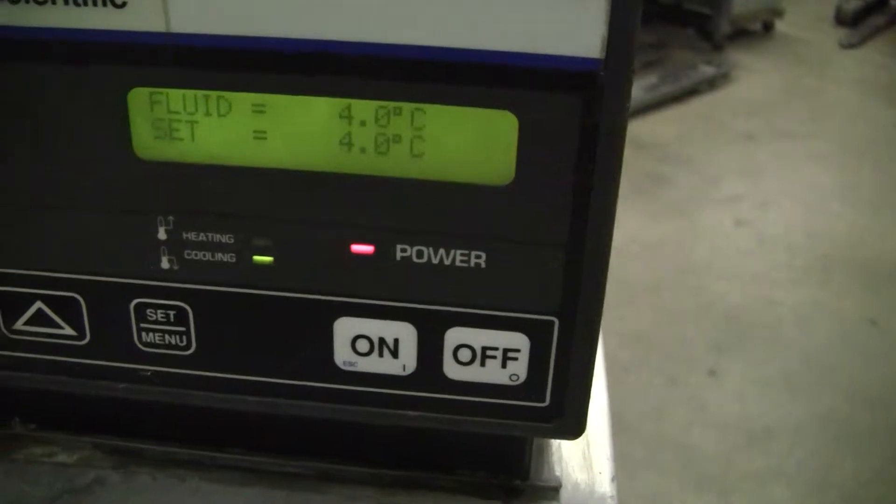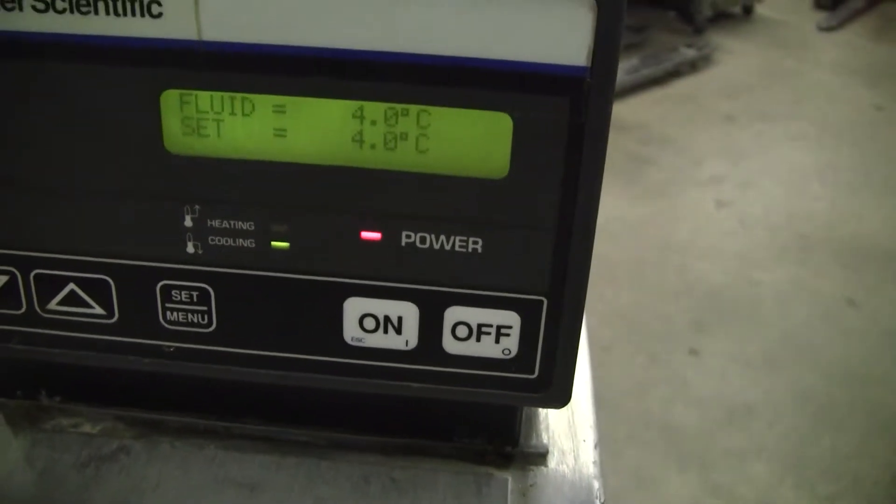We currently have it set at 4 degrees C. It's been holding for about 20 minutes or so. You can see it toggling.